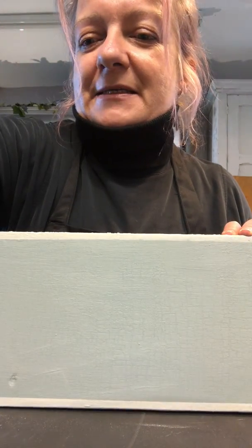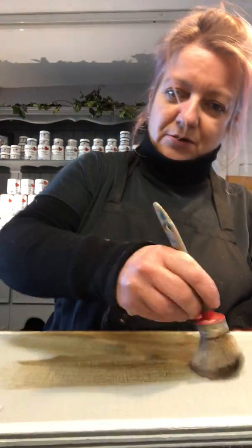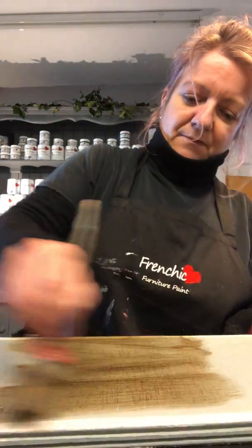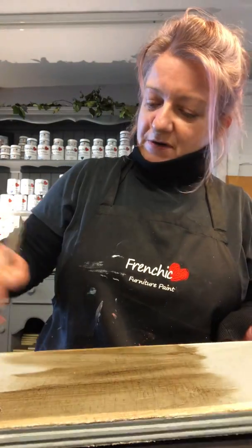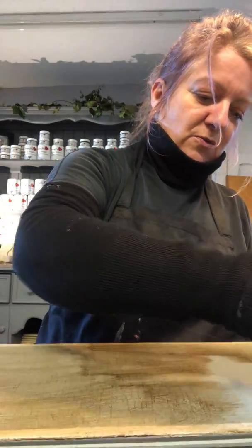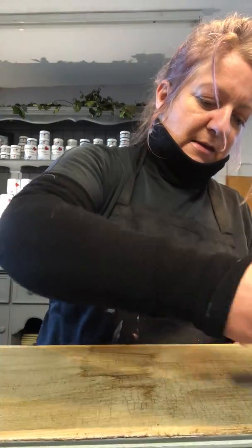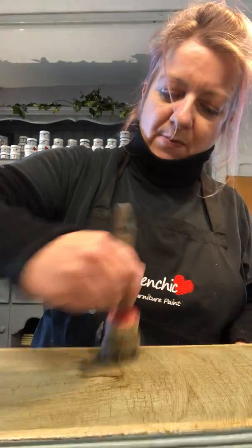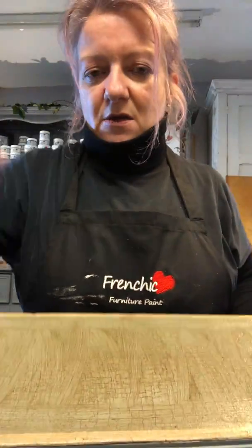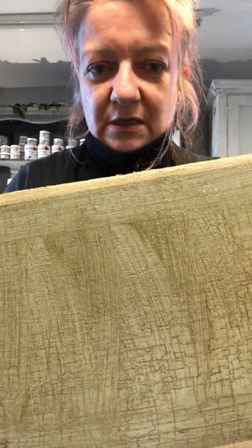Right, so I shall get the browning wax. I'll do it flat, then put it up to show you, and let it settle in a bit because it will just go into all those cracks that you've created. Then you can wipe off the excess on the top and it will just be left in the cracks.